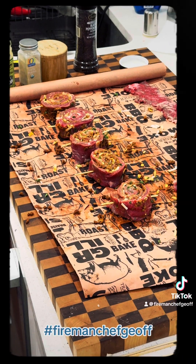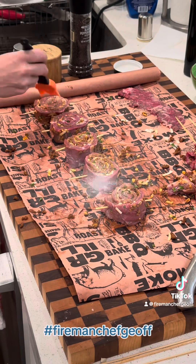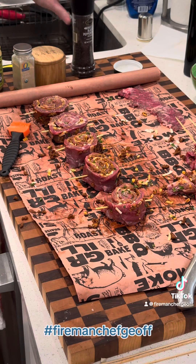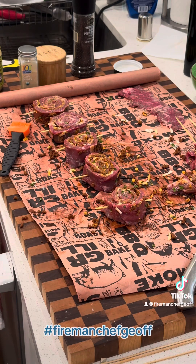I've got these skewered up now. I'm going to hit them with some beef tallow, put a little bit of fat on them on both sides, and I'm going to season it up with salt, pepper, and garlic powder. Then we're going to throw them on the grill, sear them, and cook them.